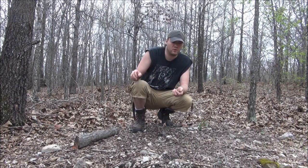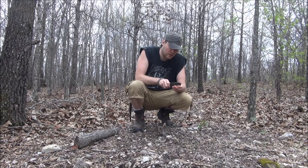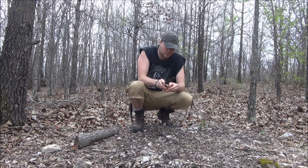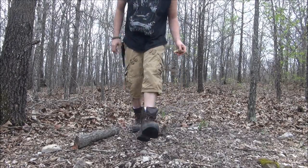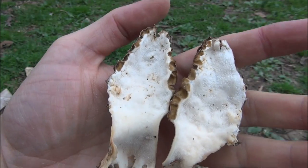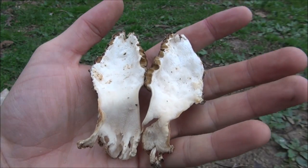But the best way to really find out if you've got a true morel is to take your knife and cut it right down the center. You can see that I cut it in half and it's hollow from the tip to the bottom of the stem.